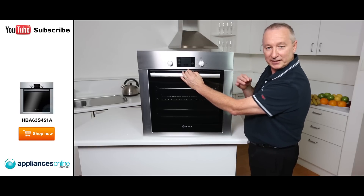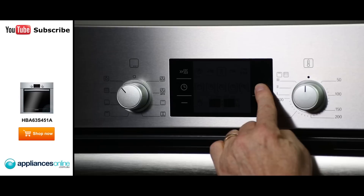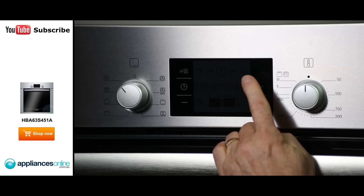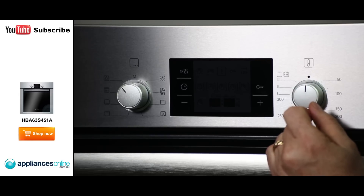The digital display here is LED — it's a nice crisp, clear, easy-to-read display. There's also a child lock: press that button in, hold it for three seconds, and it activates the child lock, stopping anyone from changing your functions or the thermostat setting.